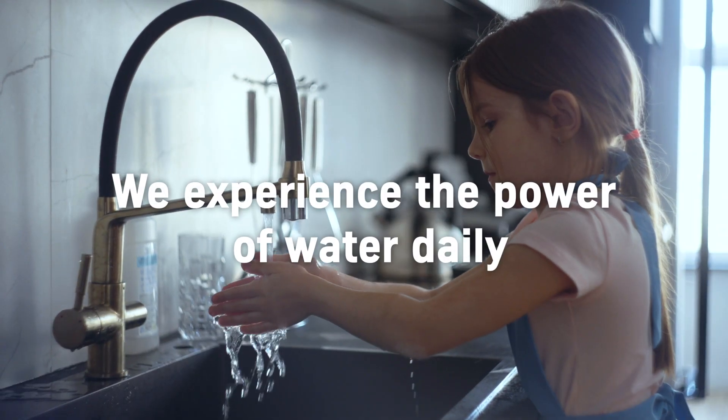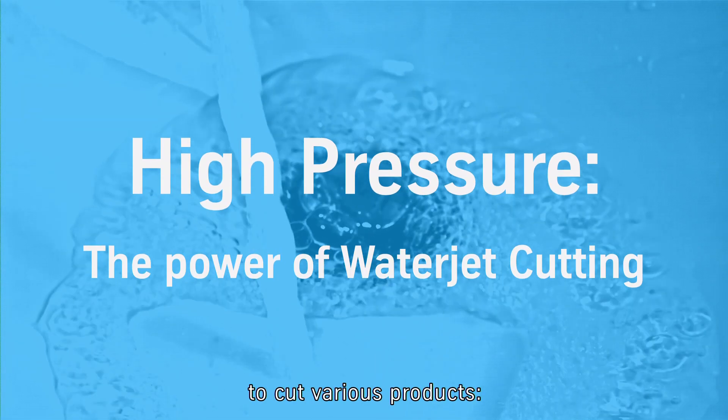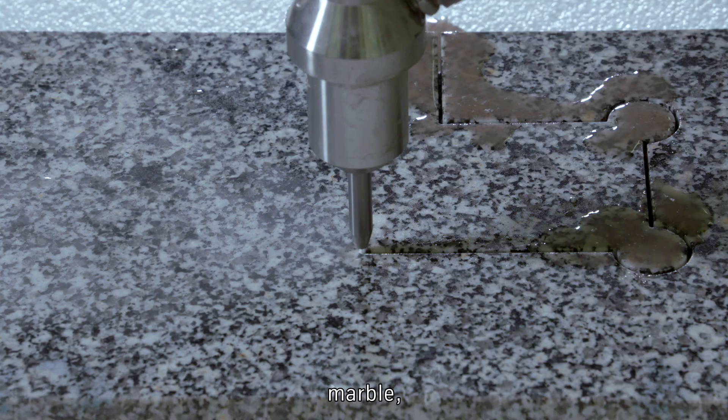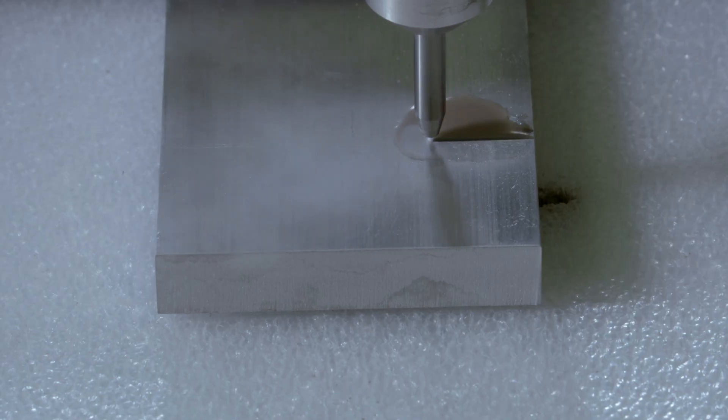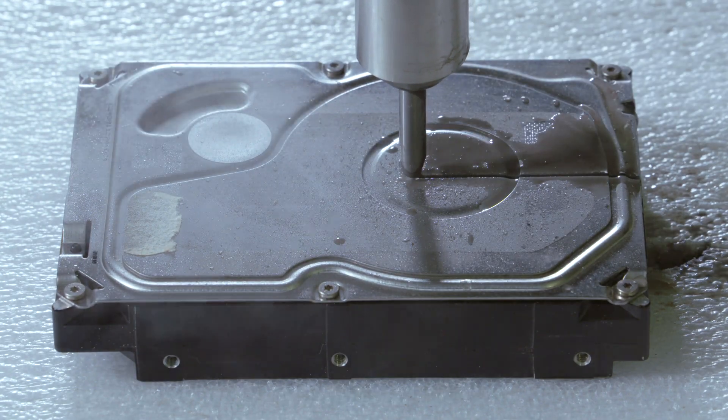We experience the power of water daily. Today we will show you how we use this power to cut various products — a small cake, marble, metal, and a hard drive — by using water jet cutting. Stay tuned.